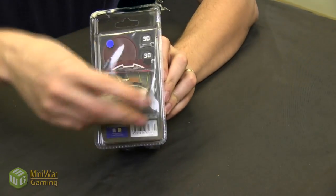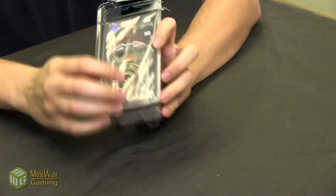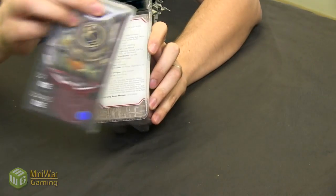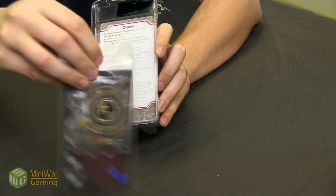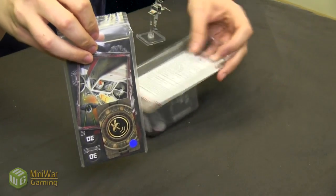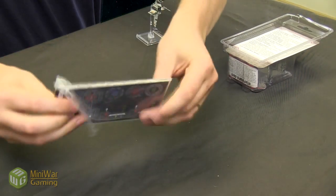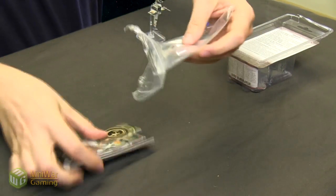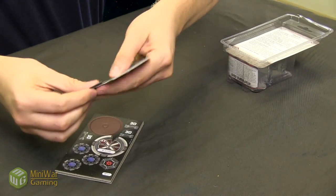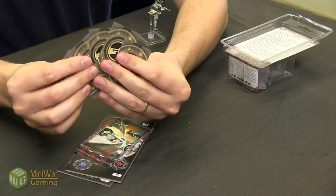We take out the back insert and throw it away. Just like the TIE Bomber expansion, it comes with a baggie with everything you need for the B-Wing. I just rip open the sides so the contents come out a little easier. And just like all the other ones, it comes with your pilot upgrade cards.